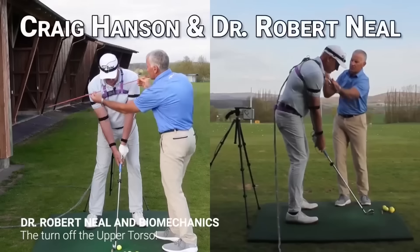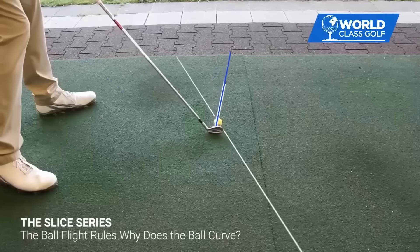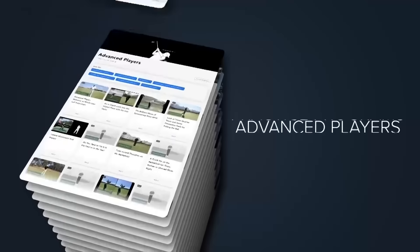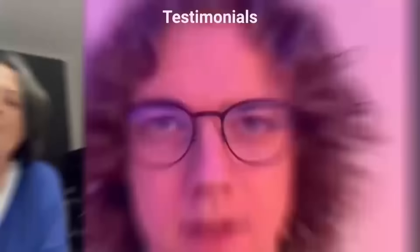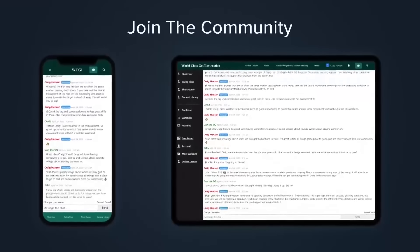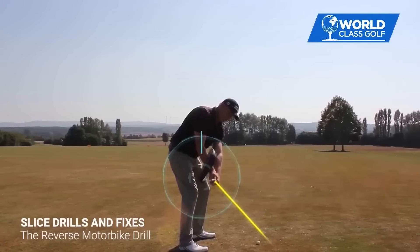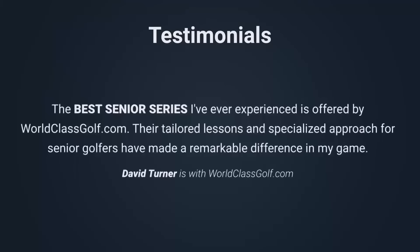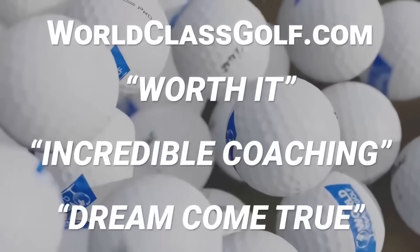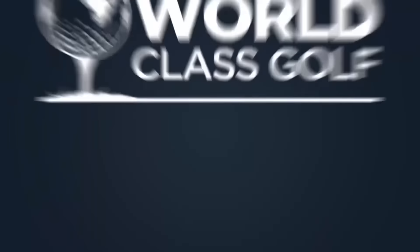Voted best swing analysis and best online instruction by several independent surveys, World Class Golf Instruction is transforming thousands of golfers at every skill level. This platform has over 1,400 videos and 85 separate master class series — the most structured and detailed video platform ever created — improving golfers on average by 4 to 11 shots. Join the community of World Class Golf Instruction for proven PGA corridors, factual evidence-based material, cutting-edge swing analysis technology, and specialized golf fitness plans.